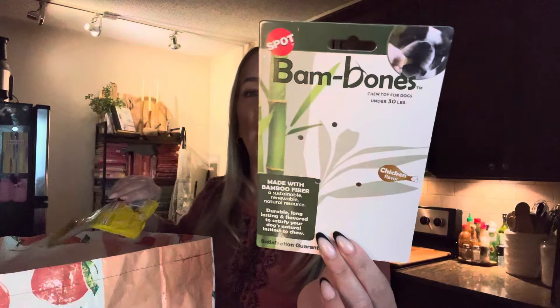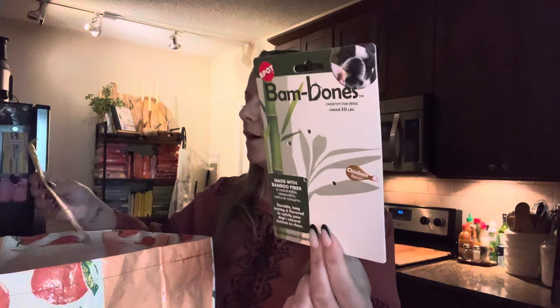This was that bamboo-like bone for Fella — Bam-Bones. Bamboo fiber and they chew it forever. He loves this little bone.